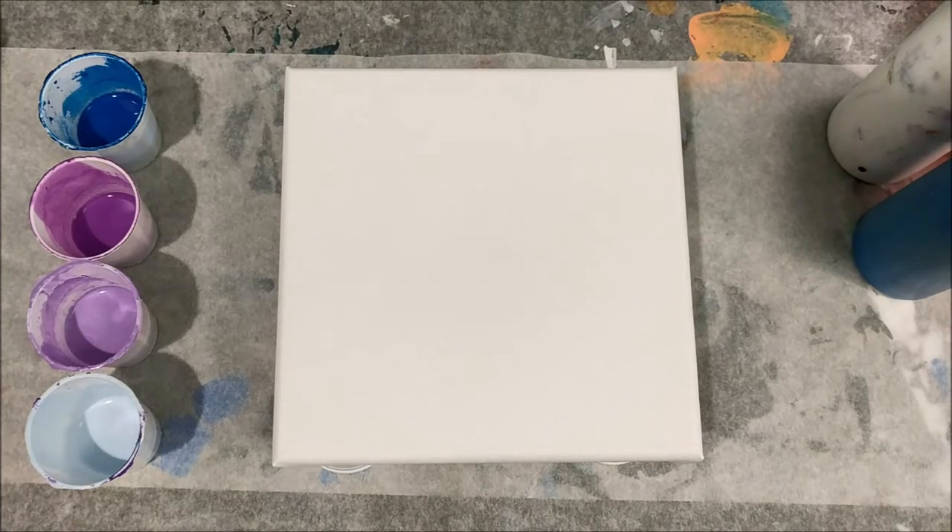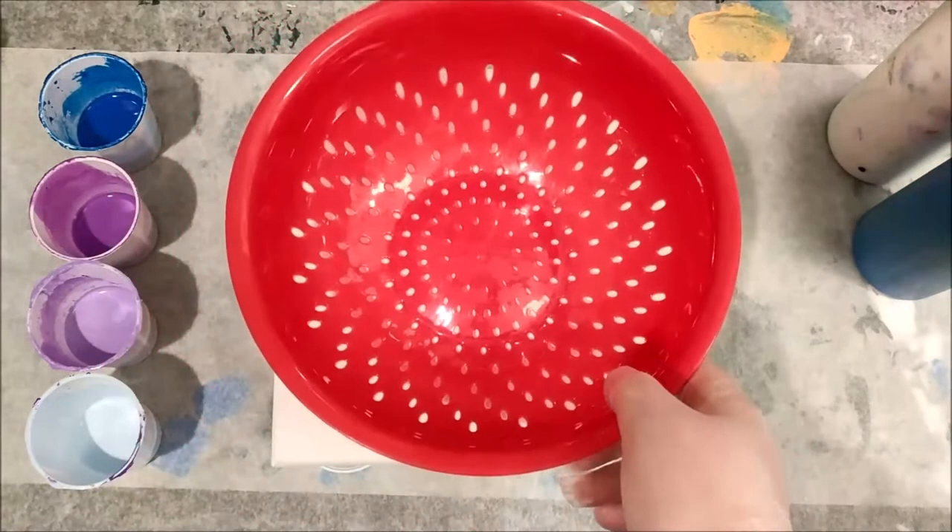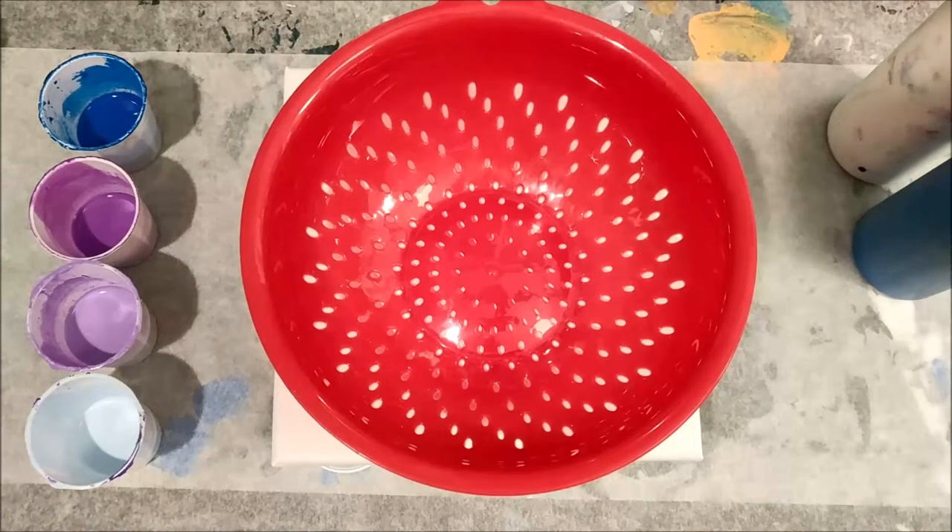In this video I am actually going to be using some of the leftover paint from my 100th video and I am going to be trying a technique that I have been wanting to do basically since I started paint pouring, and I don't know why I've put it off for so long. Today I am doing a pour through a strainer. I actually have a video coming out in a little while that explains where I got this and a couple of other cool goodies, so stay tuned for that but let's go ahead and get started.